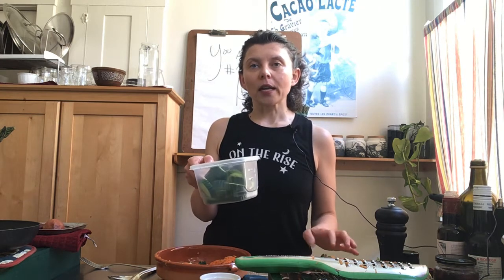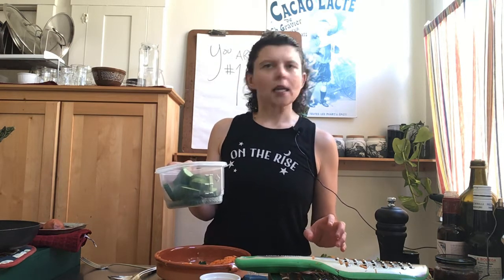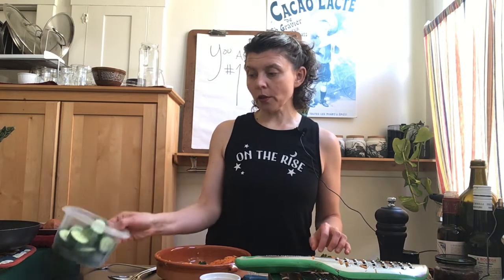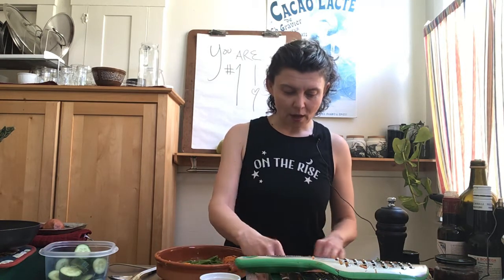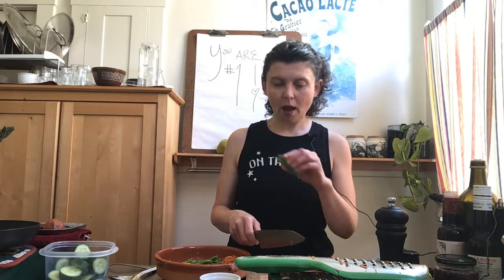I get English cucumbers because there are pros and cons to vegetables being packaged in plastic. I don't love plastic packaging, but the English cucumber stays fresh longer because it's sealed essentially airtight, and it's usually not waxed so you can eat the whole thing — skin and all.